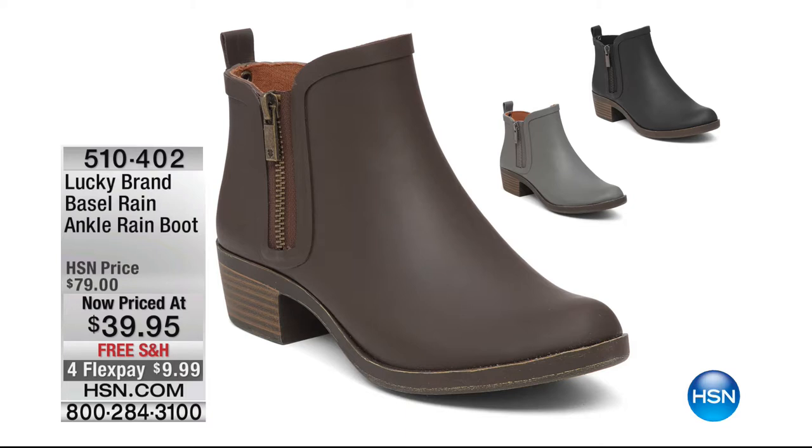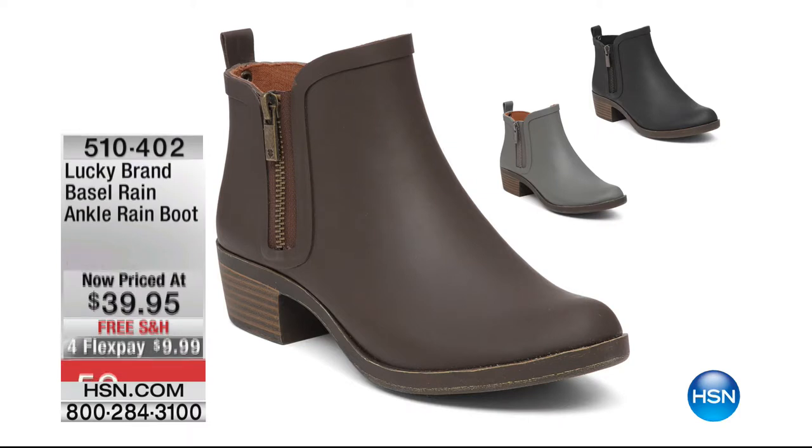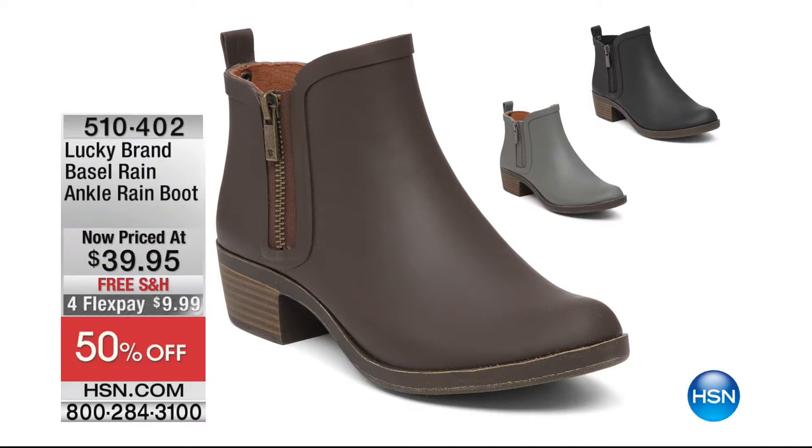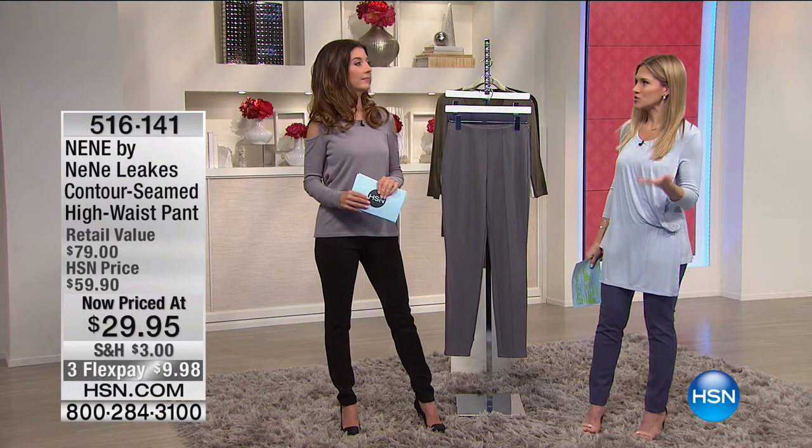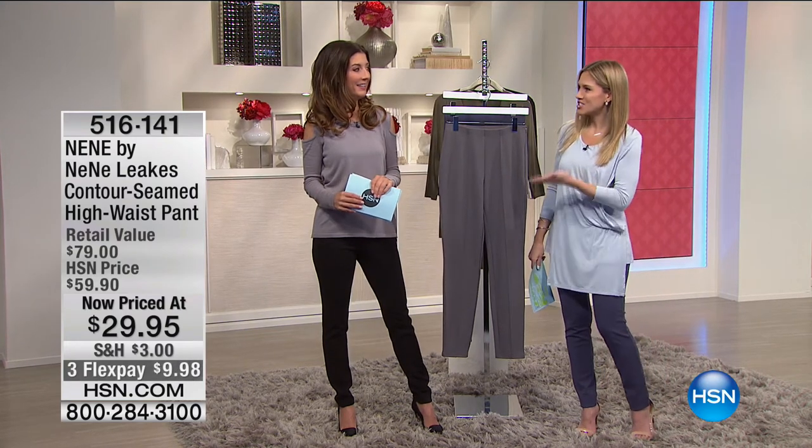There's a lot of rain in the forecast — May showers! Imagine having a boot that looks like an all-leather matte boot but is actually a completely rubberized rain boot — 50% off, less than $10 to get home. We have it in brown, gray, and black. They're by Lucky Brand, a national brand you know and love. It's on clearance, but it's still going to rain all year long.